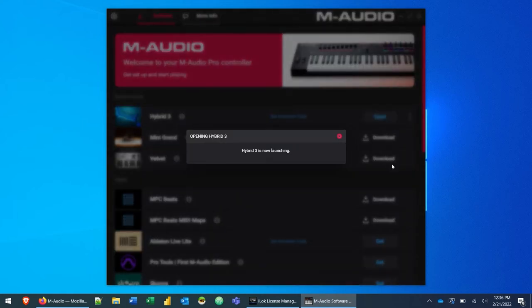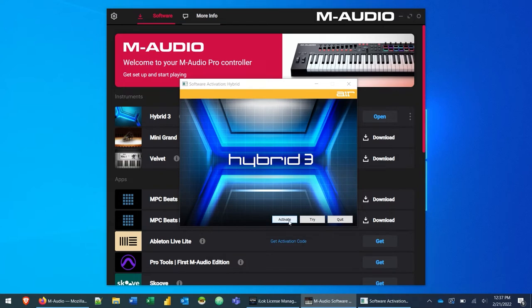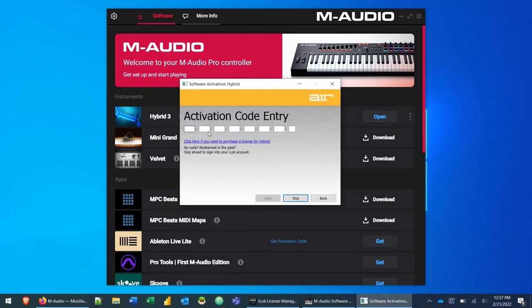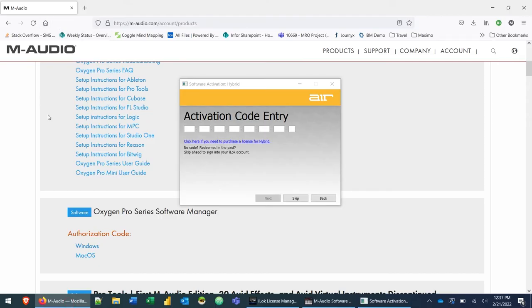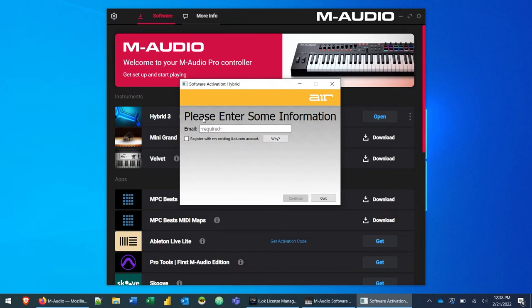Click that Open button and it's going to launch the Hybrid 3 plugin. The first thing you'll get is an activation screen — click the Activate button and you'll see the activation code entry. Go back to your M-Audio account and copy the authorization code from My Products by clicking on the code itself. Then click in the very first box of the activation code entry, right-click and paste. That pastes the authorization code and you'll get a little green checkmark under each field. Click Next.